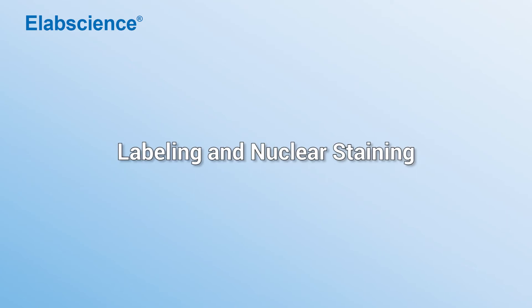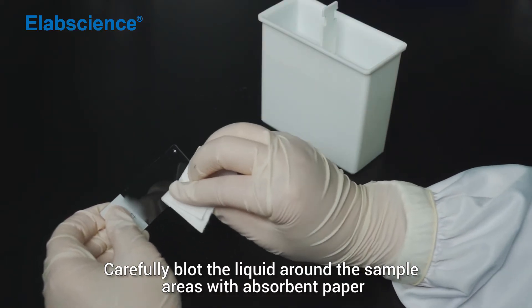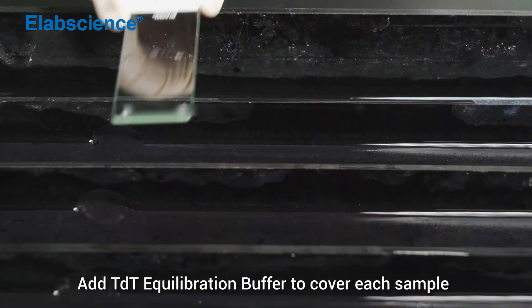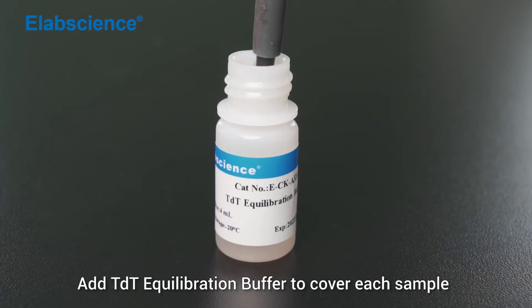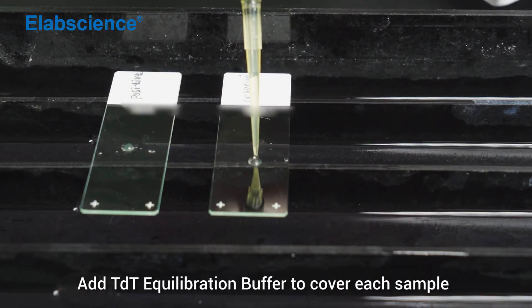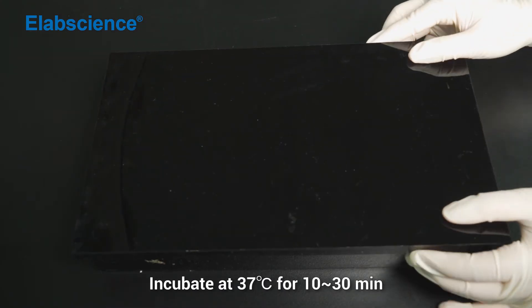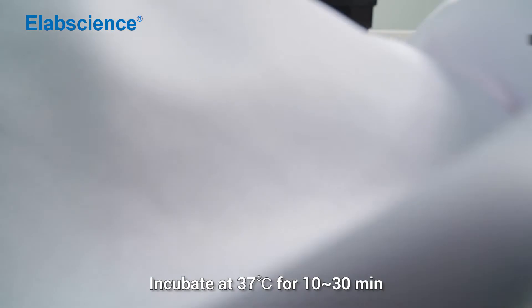Labeling a nuclear staining. Carefully blot the liquid around the sample areas with absorbent paper. Add TDT-2 equilibration buffer to cover each sample. Incubate at 37 degrees for 10 to 30 minutes.